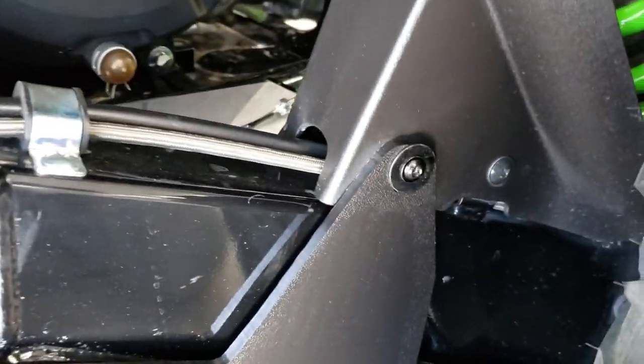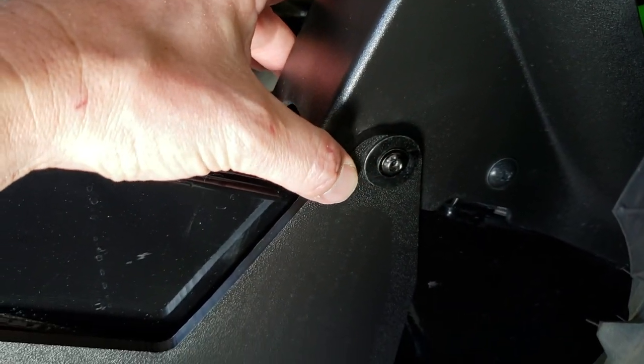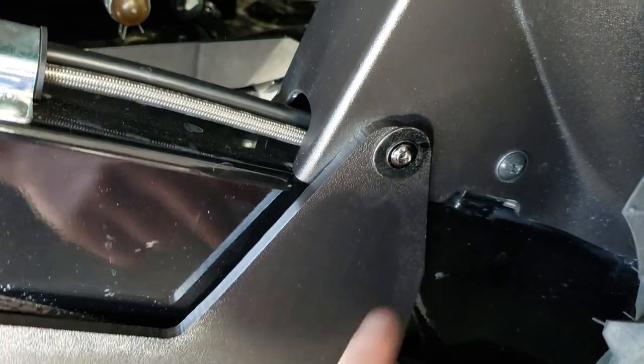On the back, the bolts that you took out of here you will discard, and then you'll reuse the new ones along with the largest size of fender washer.